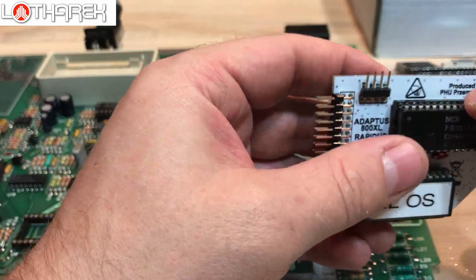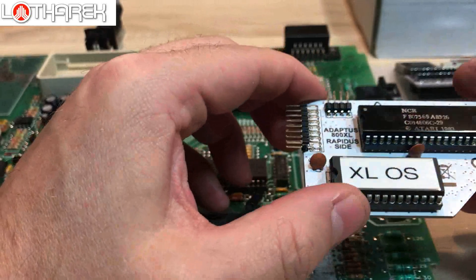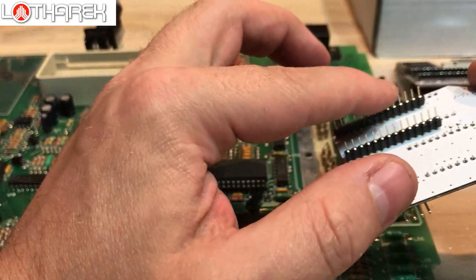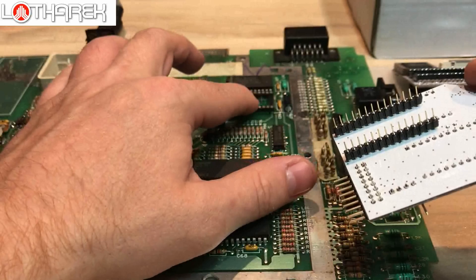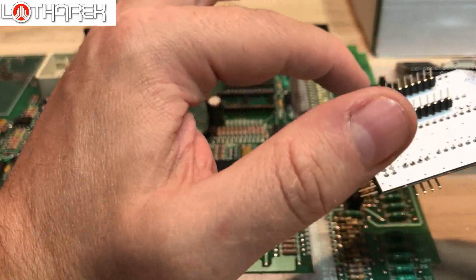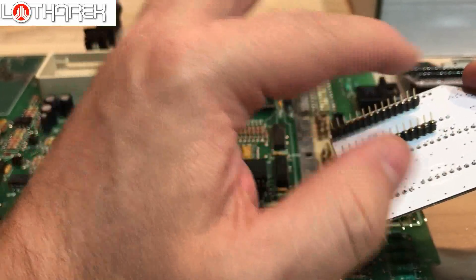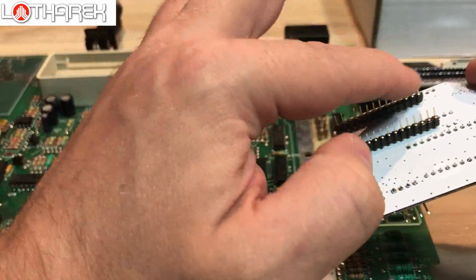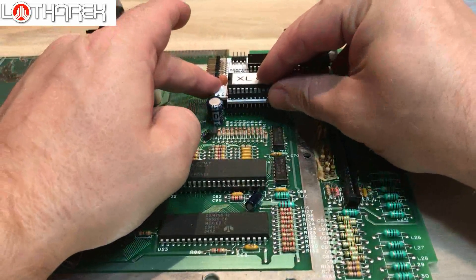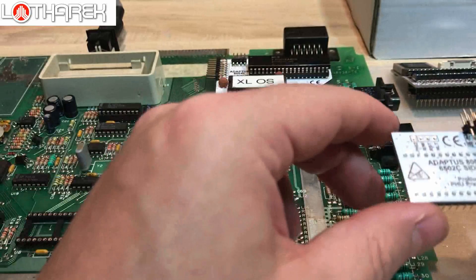Very careful — not to destroy any pins. When you receive this adapter from me, the pins are in the socket. This socket should be soldered if the chip is not socketed. At the end you will be left with the bare pins. Please be careful not to bend them. Remove the socket very slowly, side by side, one millimeter at a time — left, right, left, right. Don't crush those pins.